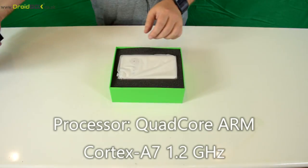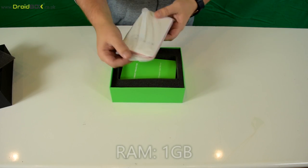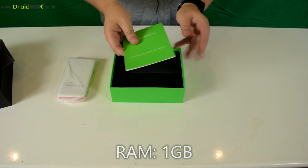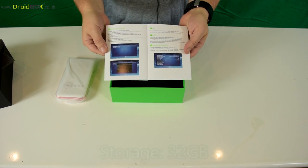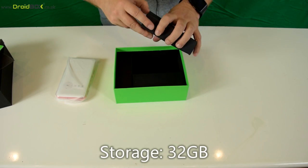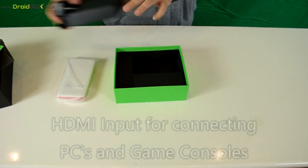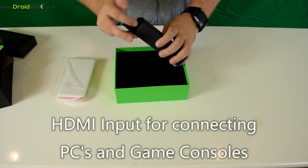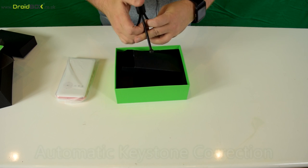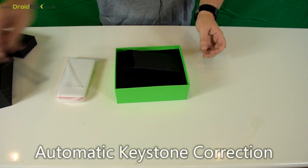There's a foam cover on top just to protect everything. You get the DroidBox Go projector, which we'll show in more detail in a moment. You get a full English user guide and inside there are all your accessories — the power supply, a HDMI connector, and also a tripod which you can screw into the bottom of your projector and use as a stand.